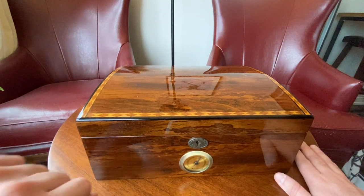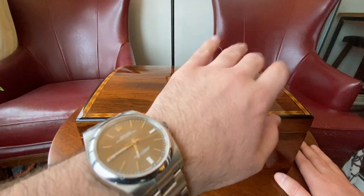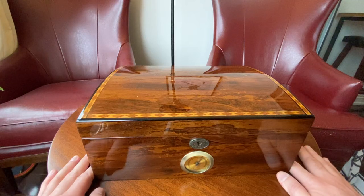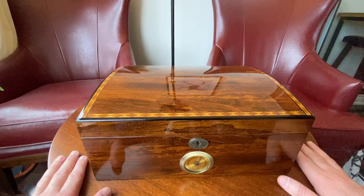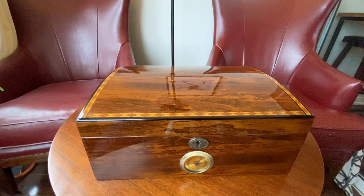Hi everybody, welcome back to Under the Cuff. Today I'm wearing my Rolex Oyster Perpetual 39 with the rhodium gray dial — the reference number eludes me right now but I did a review on this watch already. A lot of people have been asking me, friends and viewers of the channel, what I'm smoking during the pandemic. We had a pandemic in 2020 which basically forced us all into our homes — unfortunately a lot of people lost their lives, but hopefully we come out stronger for this.